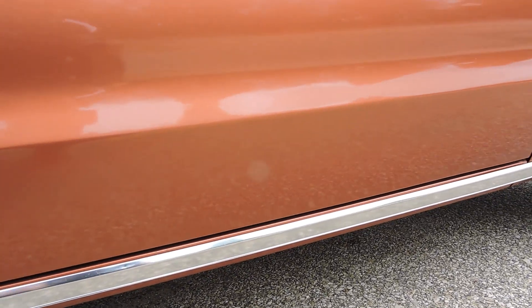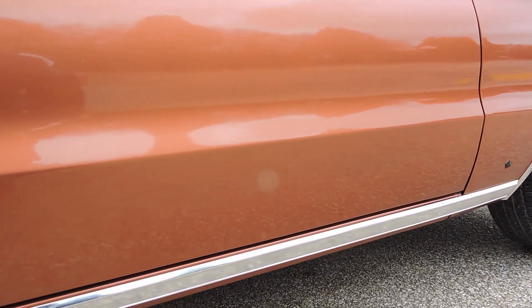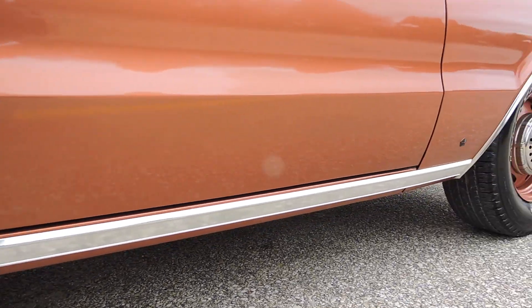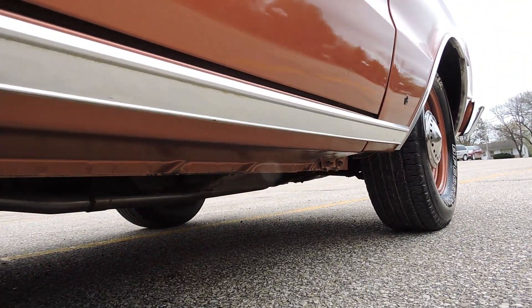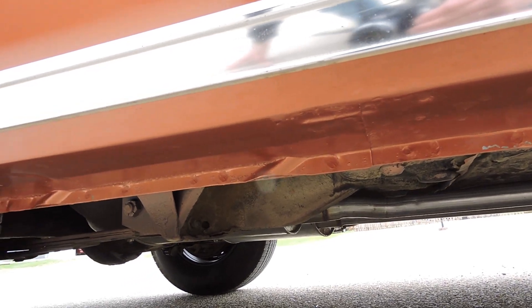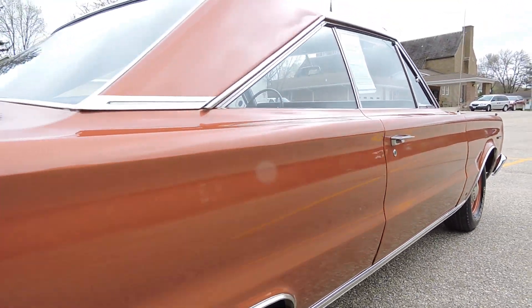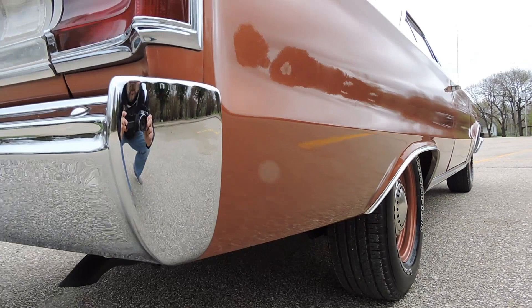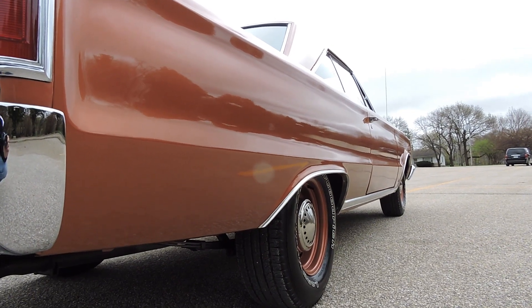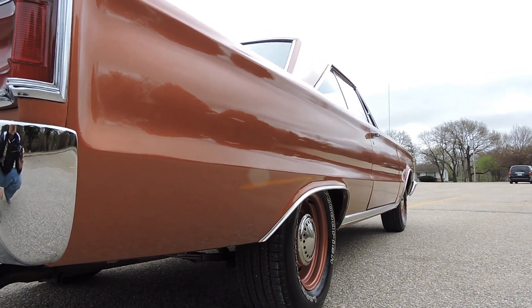I'm guessing the paint job was done probably in the last 10 years — it still has a beautiful luster and shines up nice. We did get it in and give it a light polish. Down here at the bottom of the door and rocker panel, all of that is excellent. The rocker panel is all painted underneath the car as well, done very professionally. No rust that I could see underneath — very clean original undercarriage. Dual exhaust sounds nice. It's not a high-end paint job, but a really nice local car show quality job.